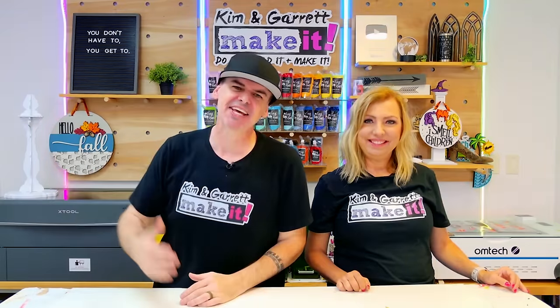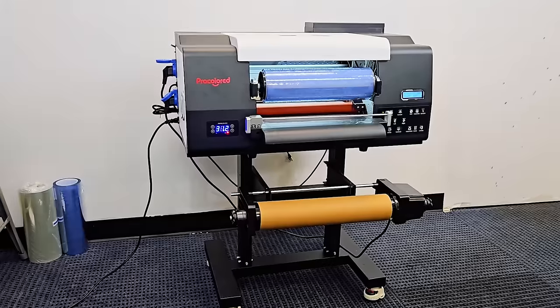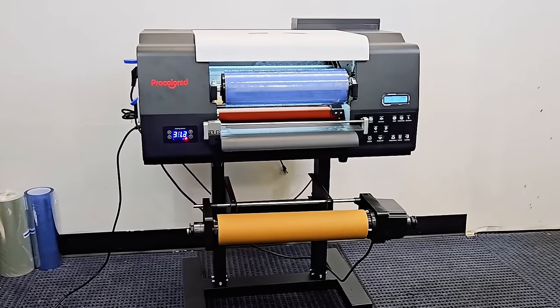Today we are excited to take you on our journey for finding the perfect tool for making detailed, durable, beautiful designs and patterns for our door hangers. We have found the Pro Colored VF13 Pro UV DTF printer. This printer is compact, affordable, and super versatile.